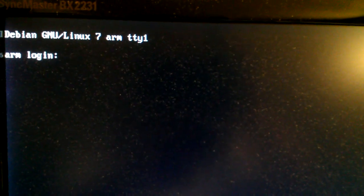On the physical console of the BeagleBone Black, I installed Debian on the SD card, so it boots from there. All it gives you is just the basic login prompt — that's it, nothing else to see.